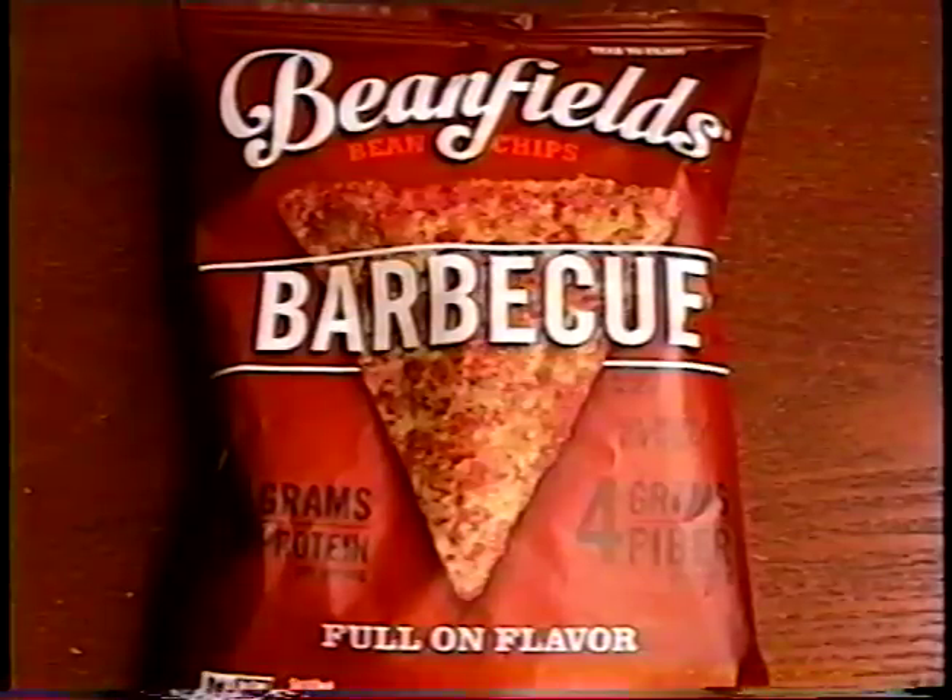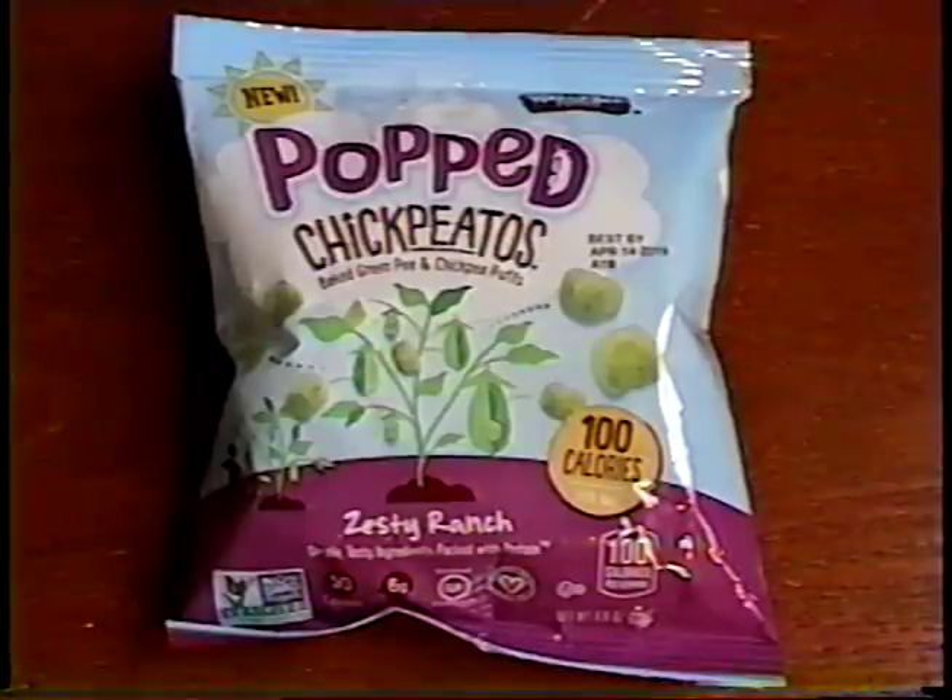I'll start off trying the Bean Fields BBQ Flavor Bean Chips, and Niffer gets the Ranch Flavor Popped Chickpeetos. We got Bean Fields Bean Chips. These are gluten-free and they're vegan, and they are positively addicting. And I'm a chipaholic!